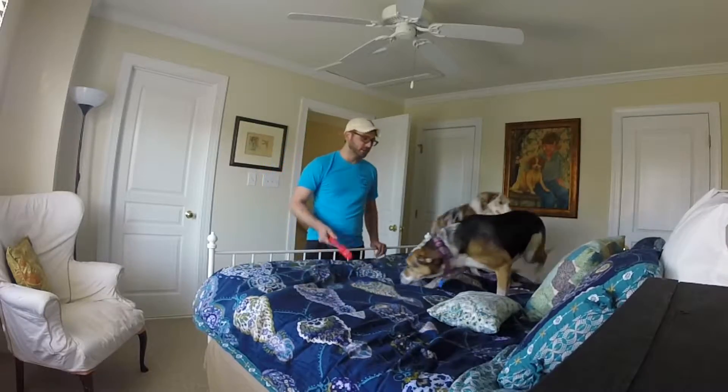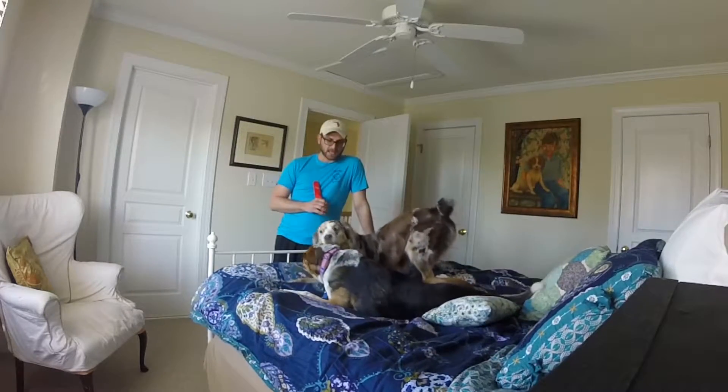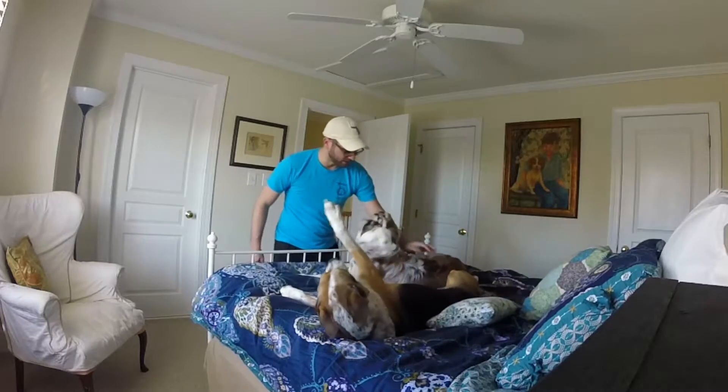We've got two dogs here today. We have a Hound Mix and a Shepherd Mix. And if my wife was filming us on this video, she just wouldn't allow this at all, to be honest, folks. So let's get some hair off the dogs.